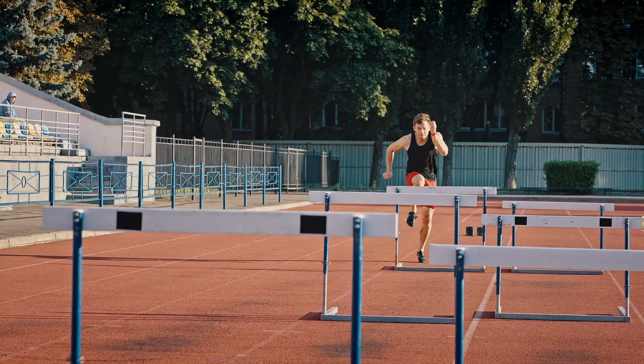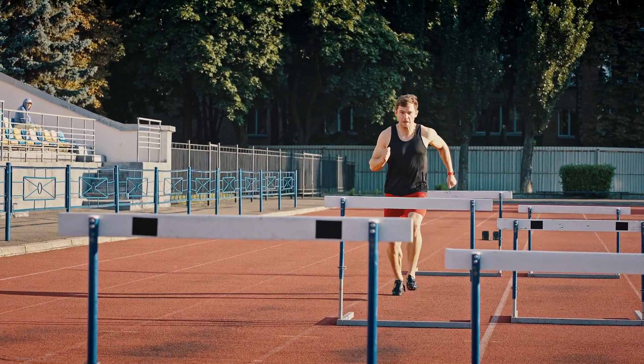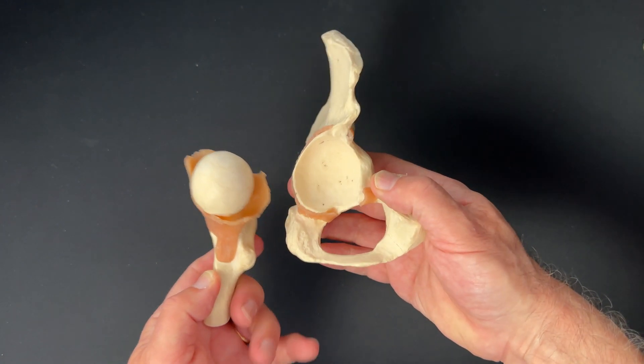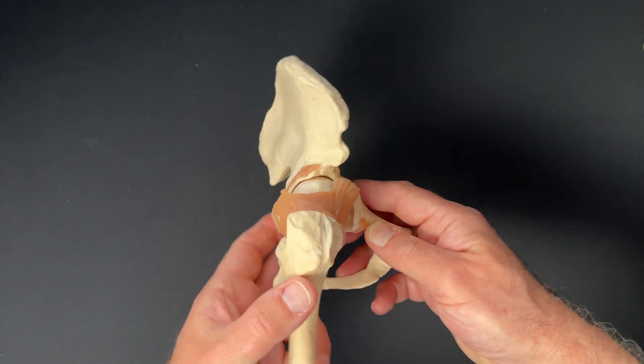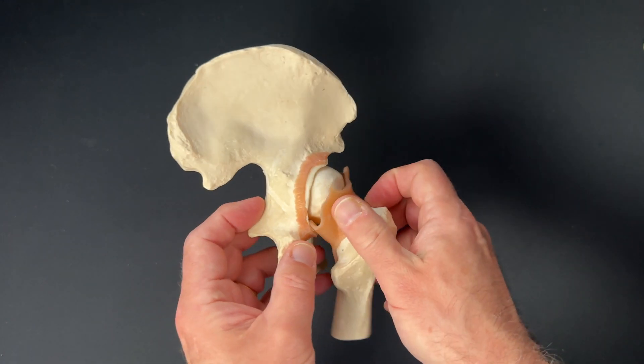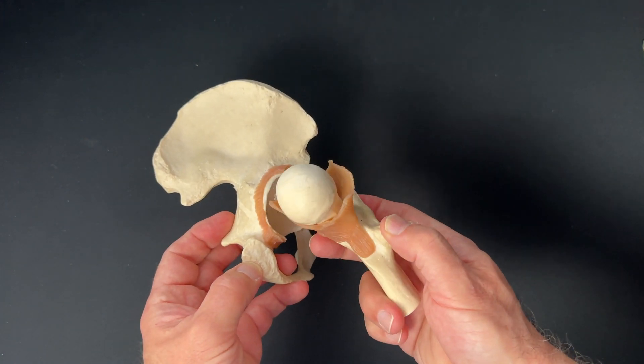The ball and socket shape is what gives our hips such amazing mobility in all directions. What stops the ball coming out of the socket? Well, there are strong ligaments and muscles around the hip which hold everything in place. There's also negative pressure inside the joint that helps as well. It takes a lot of force to dislocate the hip, such as a fall from a height or a high-speed car or motorbike crash.